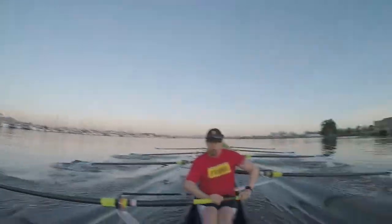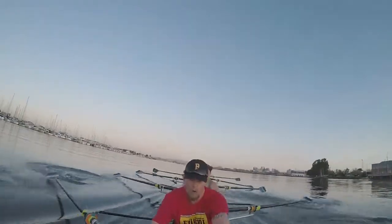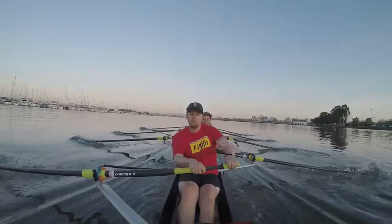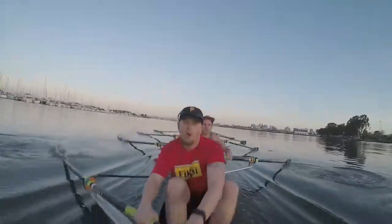We're at 300 meters in. We're down one length off Norakota. This is where we power up. This is where we walk on through our boats. Sitting pretty at a 34. Staying on the juice. 400 meters. 140 split.